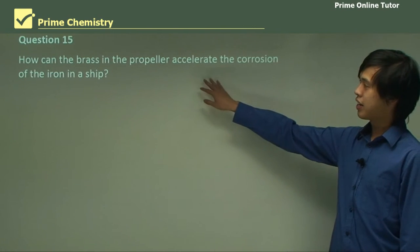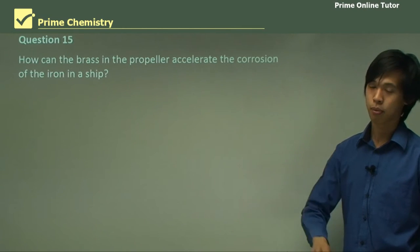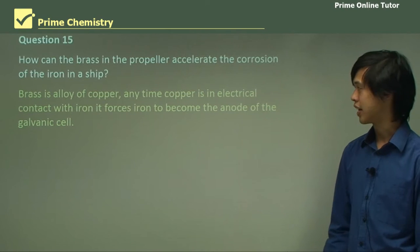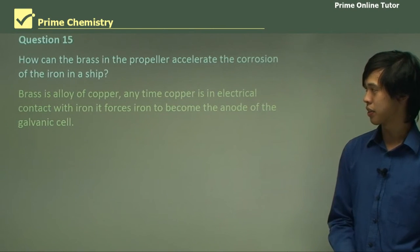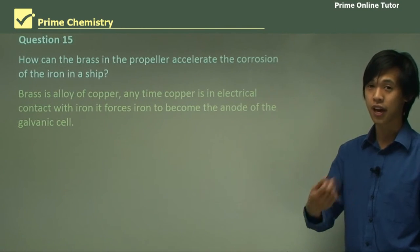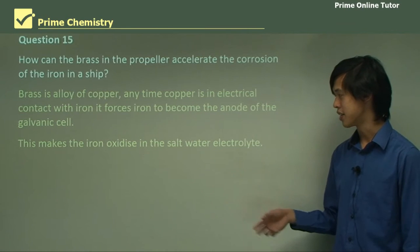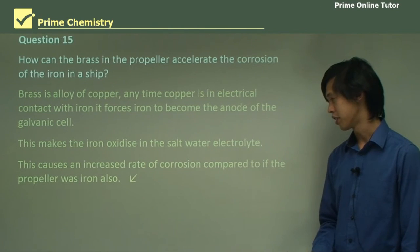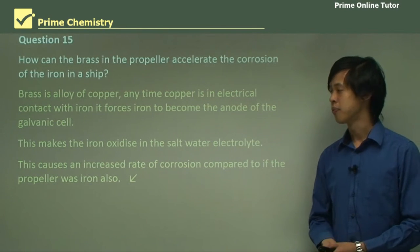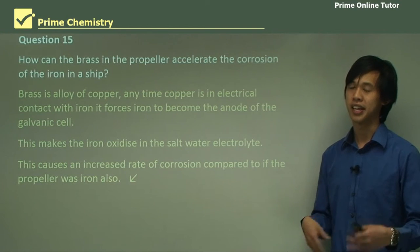How can the brass in the propeller accelerate the corrosion of the iron in a ship? In the old days, brass was used as the propeller material. Brass is an alloy of copper. Copper, if it's in electrical contact with the iron, forces the iron to become the anode of a galvanic cell — and we know that's bad. As soon as we turn the iron into an anode, we're in trouble. This makes the iron oxidize in the seawater, causing an increased rate of corrosion compared to if the propeller was also iron, because then there would be no preferential oxidation. That's why we don't want to use dissimilar metals in ships.